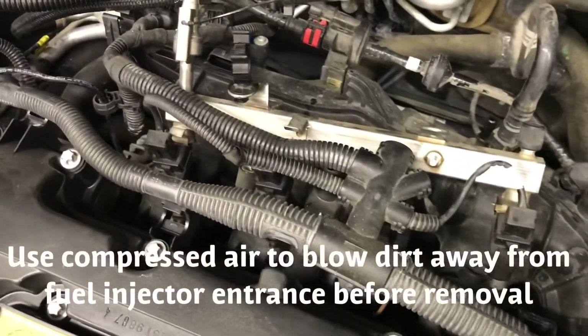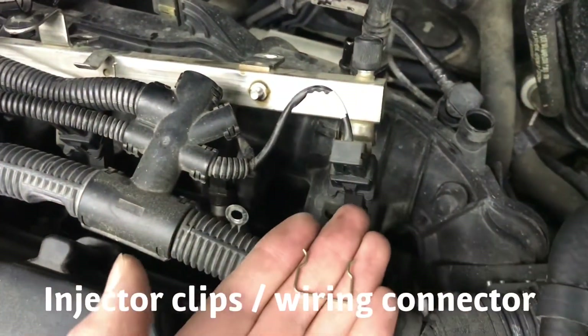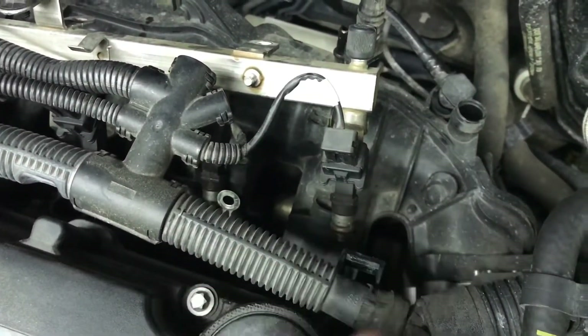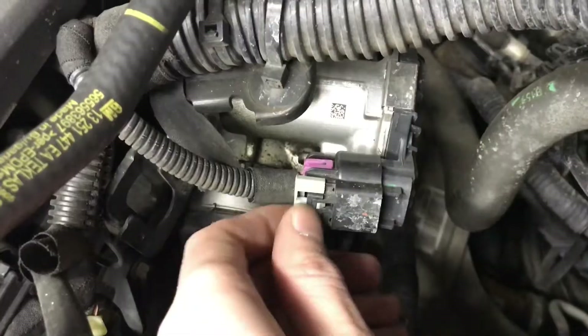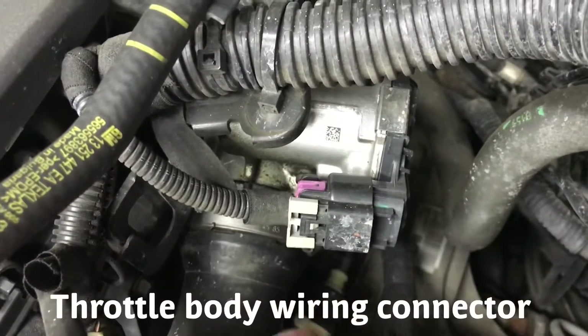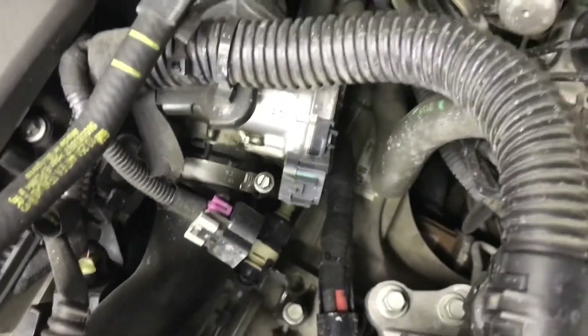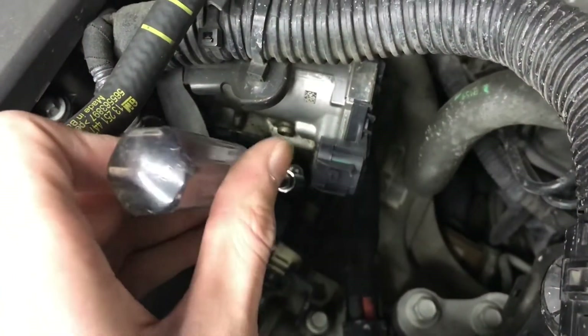Slowly lift up your fuel injectors — the whole thing will pop out. Each of the electrical connector sockets has a little clip; use pliers to pull these out and all the plugs should pull out freely. There's a plastic clip at the throttle body — push down and it'll pop off.